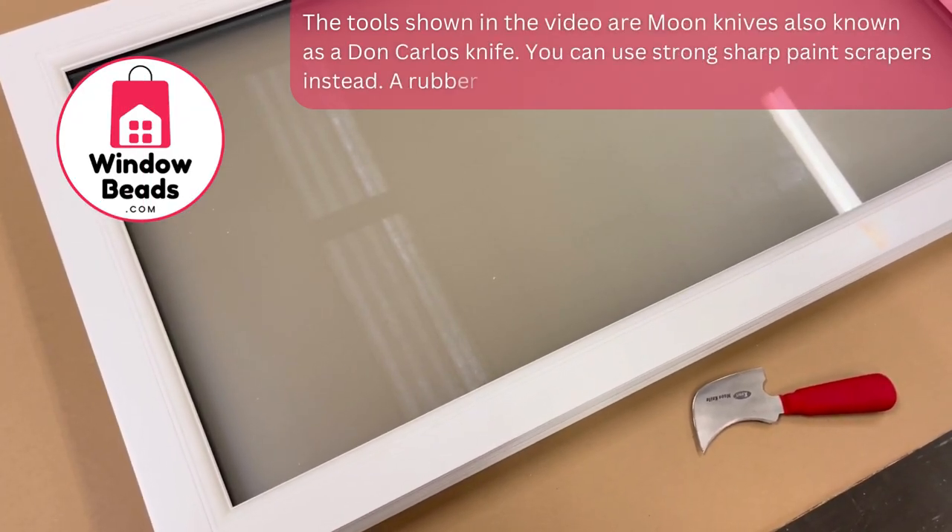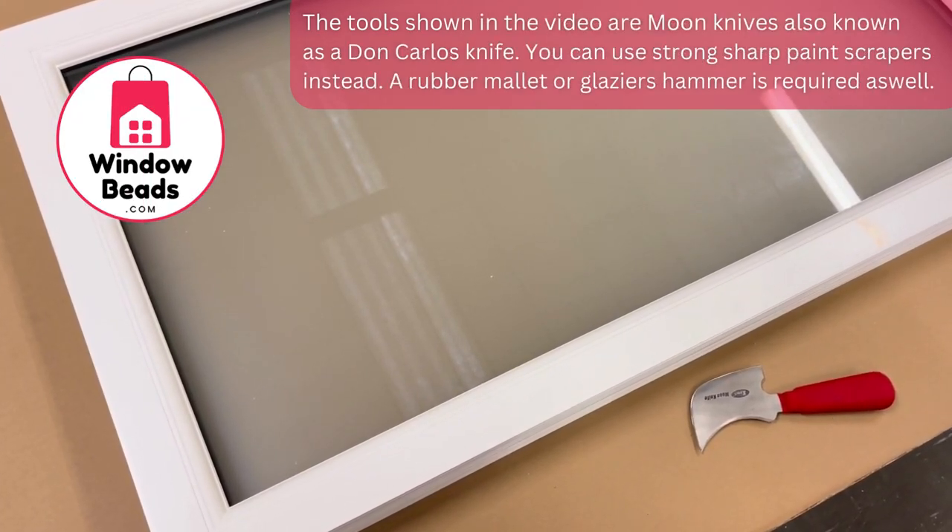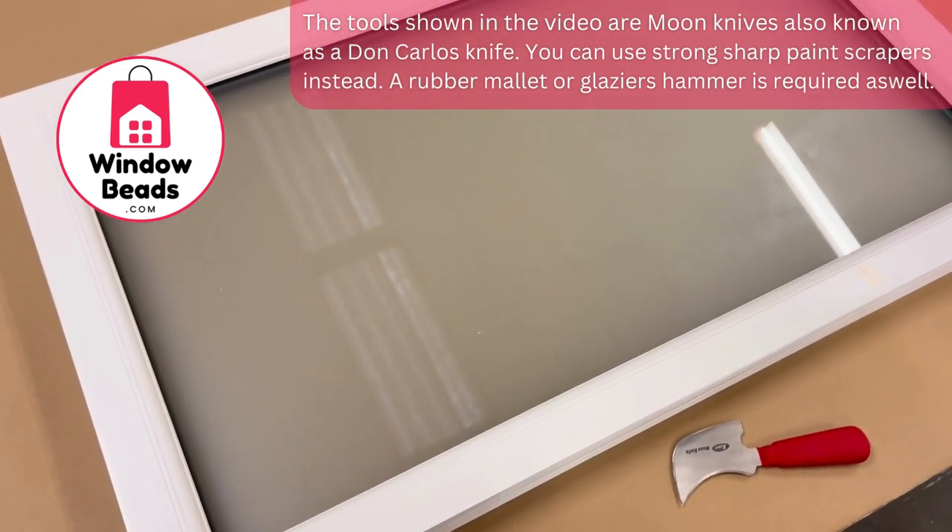Here we have a double glazed window which, for the benefit of the video, we have on a bench in our warehouse, but the principle is the same when the frame is in situ.